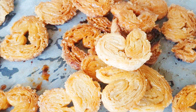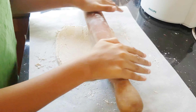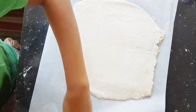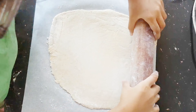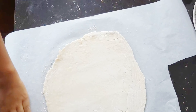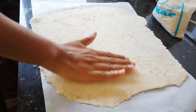These palmier biscuits are extremely easy to make. All you need is puff pastry dough and lots and lots of sugar. It's okay to spoil yourself once in a while, just don't overload it. If you can make puff pastry dough at home that would be great, but since it's a tricky process, you can also purchase it from supermarkets — they have puff pastry doughs ready to go.